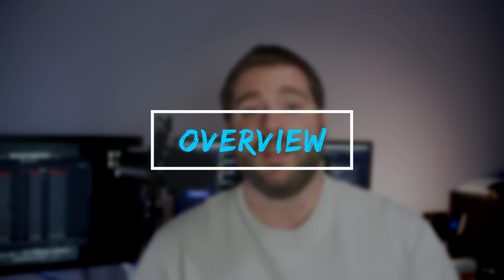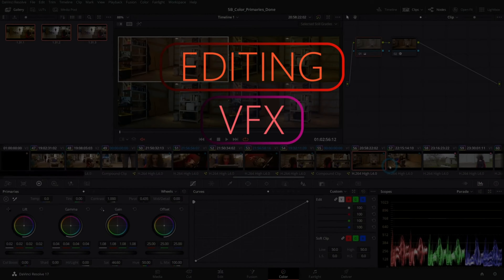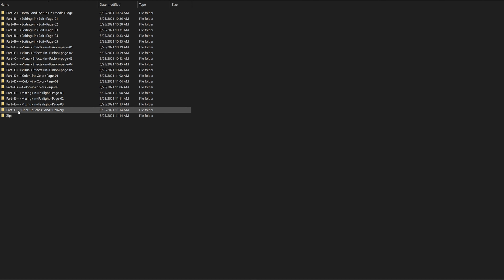So let's start off with what's in it. The course provides you with all the VFX, all the music, all the footage that you need to complete this project. It is end-to-end — you don't need anything extra. The course is split up into six sections, with each of those having multiple steps and multiple videos.